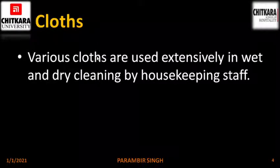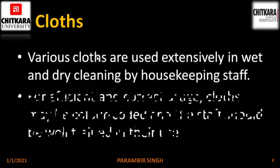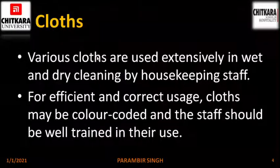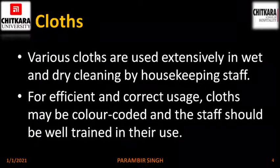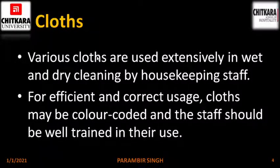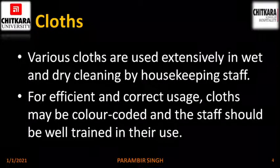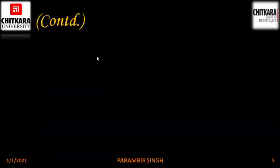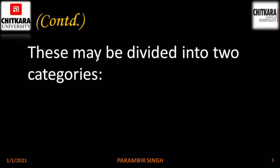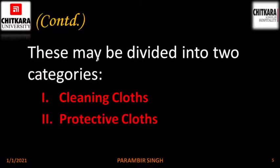Clothes. Various clothes are used extensively in wet and dry cleaning by housekeeping staff. For efficient and correct use, clothes may be color coded and the staff should be well trained in their use. Color coding helps the GRA or other cleaning persons to easily distinguish between clothes and their purposes. These may be divided into two categories: cleaning clothes and protective clothes.